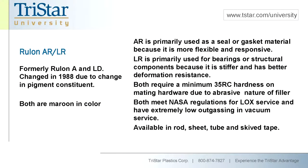Rulon AR's primary application is for seals, gaskets, and things that require some flexibility and good wear properties. The AR has extremely good tribological values — meaning wear and friction — and because it's flexible, you can use it for rod seals, piston seals, cup seals, spring-energized U-cups, and flip seals like for compressors. It's very flexible yet has extremely good wear and friction properties.